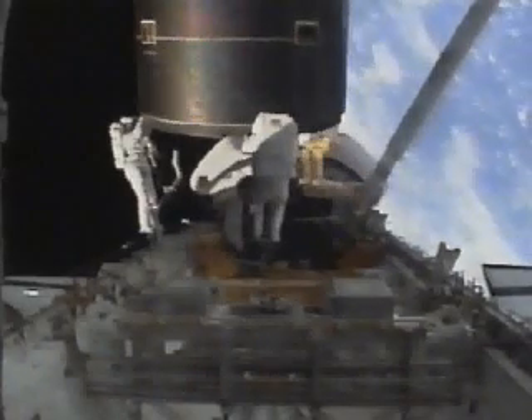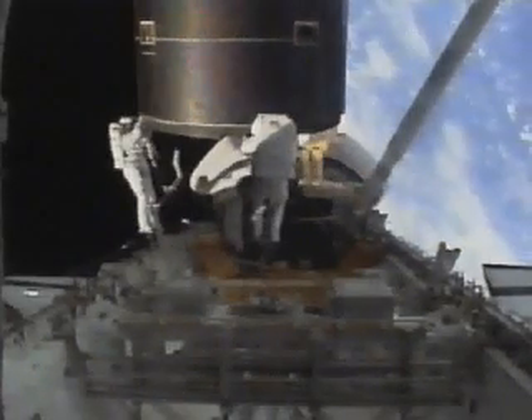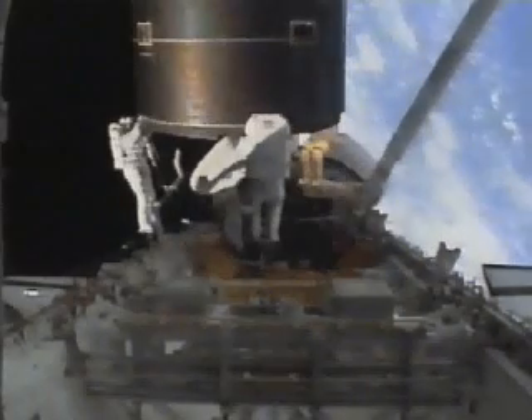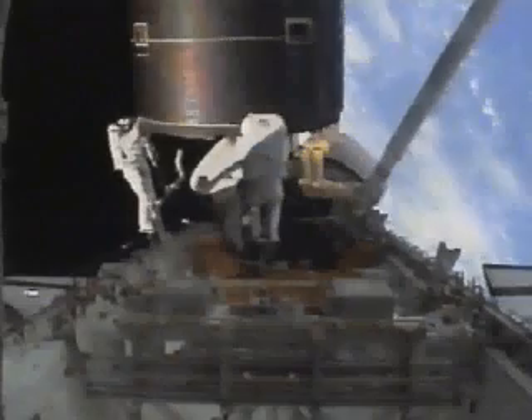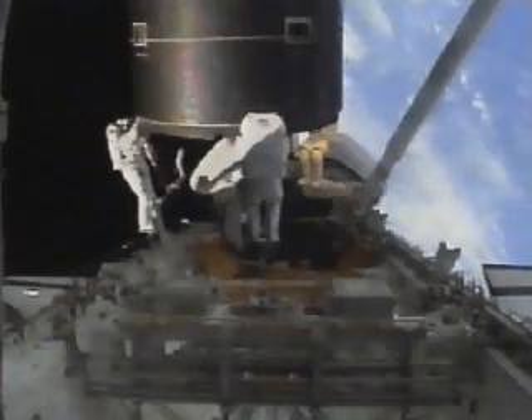Got it. Easy, easy. Give it some time, give it time, give it time. All got a good grip? Yes, sir. I think we've got a satellite.